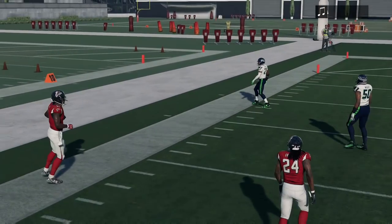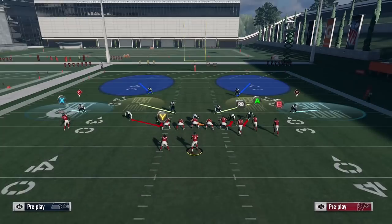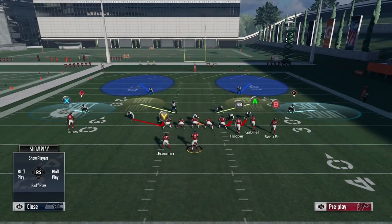Now that route becomes a lot harder to throw. You're still able to fit it in — it's a tight window — but you have to go with a down and outside pass lead towards the sideline. This is where the combination of that tactic along with other coverages works.